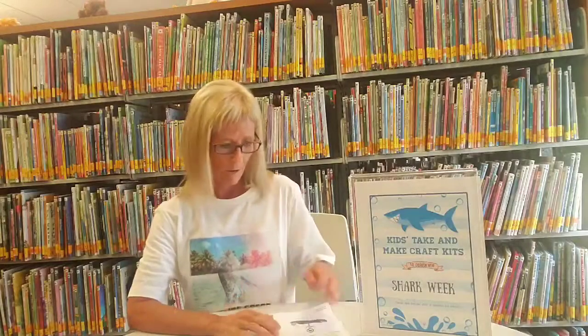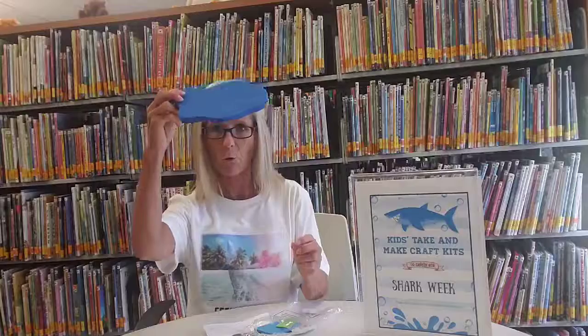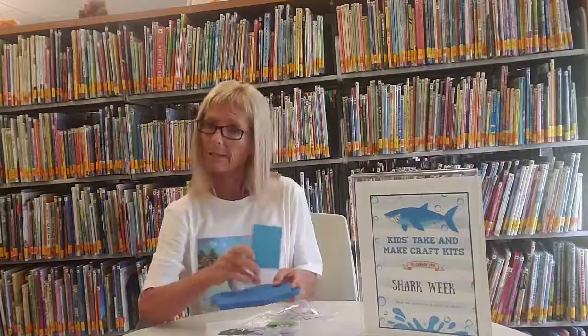What we've got for you out in our lobby are some take-and-make craft kits that are foam floating sharks. This is the instruction sheet — it shows you a little picture of what we're going to make. It's really cool and I think you'll love it. It comes with a whole kit full of stuff. This is your water and this is your shark. There's a head with some teeth and a fin and a place to put each one.